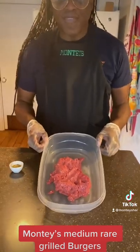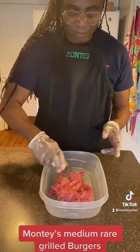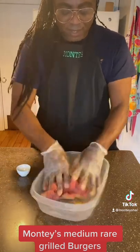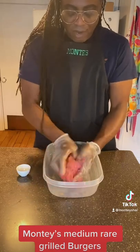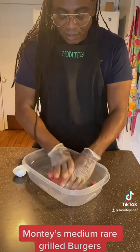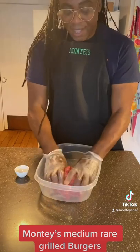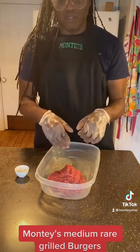Get yourself 5 pounds of meat, and after you get 5 pounds of meat, add your seasoning. Get that seasoning in there if you want a good burger. Mix it good. You want the meat to sit for at least a half an hour at room temperature. So let the meat sit for half an hour after you've mixed all your seasoning — let it sit.